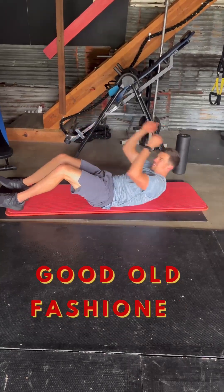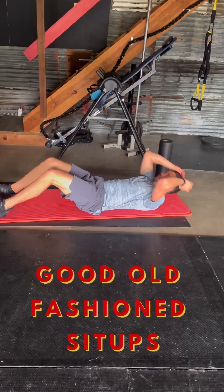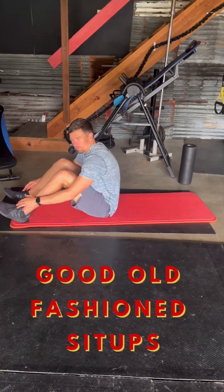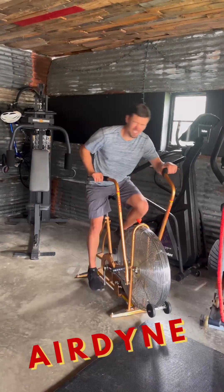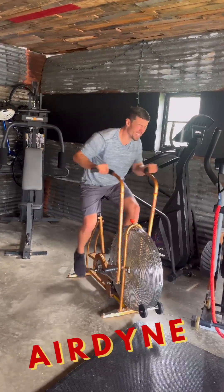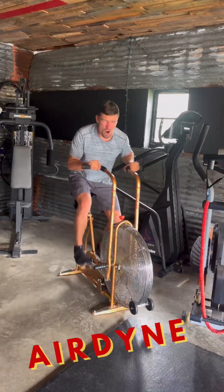First up, we're going to do the sit-ups. I like touching down, touching the toes, and just letting them rock. Got to do it with the sit-ups — time to work hard, get the heart rate up. I'm really trying to drive my arm, my leg.